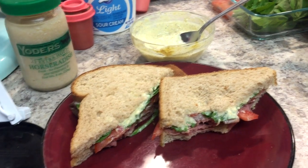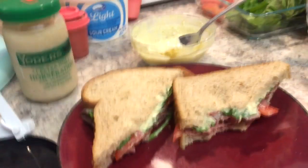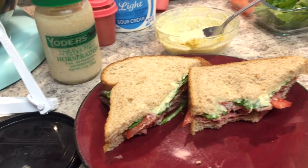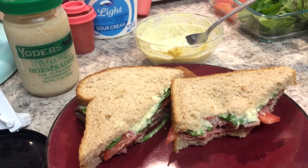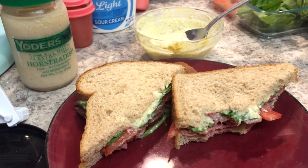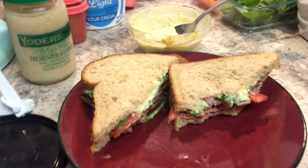Alright guys, thanks for watching! My next recipe will probably be tacos because I bought some stuff for tacos. Stay tuned for other types of videos too — I'm going to be doing other videos other than just recipes. Alright guys, thanks for watching, have a good day, bye!